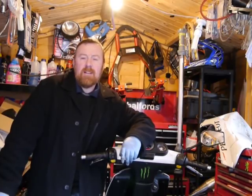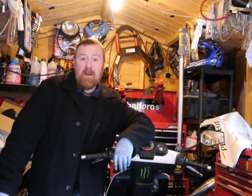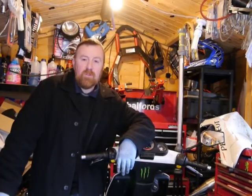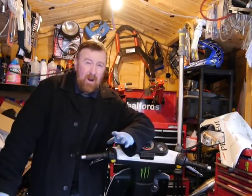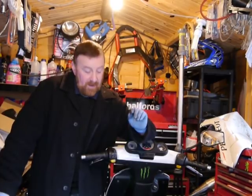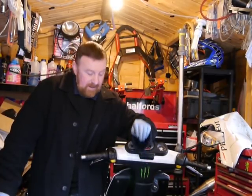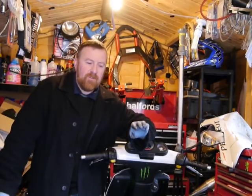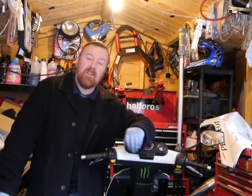A guy recently contacted me saying he had a Speedfight that needed 500 pounds worth of work doing to it. I said keep it, buy another one, use it for spares — it makes a lot more sense. And that's what I'm going to do with this. It's got so many parts, spares, and bits and bobs on there. It makes a lot of sense keeping it and putting it all in this one to get this running. But there are so many little bits wrong with this bike — literally every time I look at something, something else isn't right.